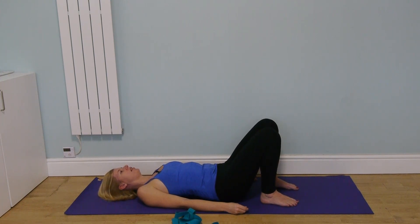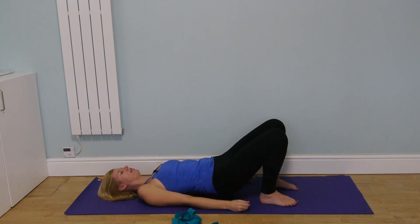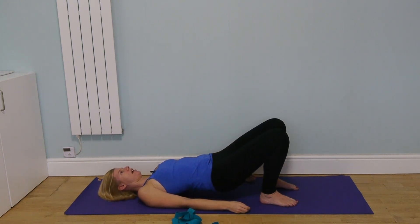Let's do this again — pressing the feet into the ground, knees moving forwards, crown of the head reaching the other direction, creating that lovely traction in the spine. Imagine creating space for your discs. Then on the way down, release slowly vertebra by vertebra, all the way down, allowing the pelvis to return to neutral.